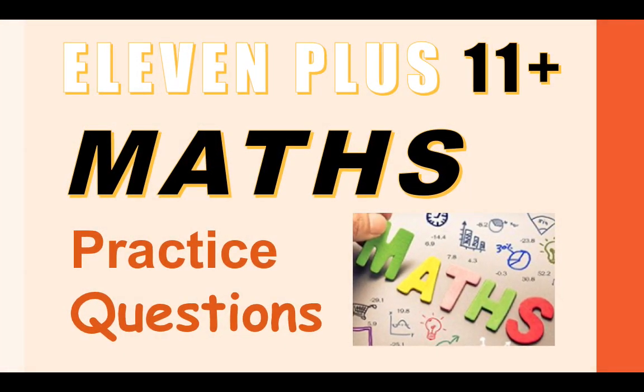Hi everyone, my name is Katie and welcome to this video for the 11 plus maths practice questions. In this video I'm going to supply you with some practice questions that are commonly found on the 11 plus SATs assessments.